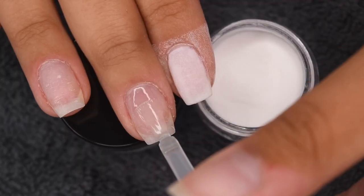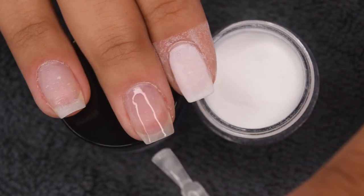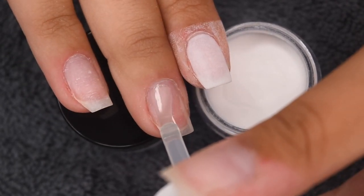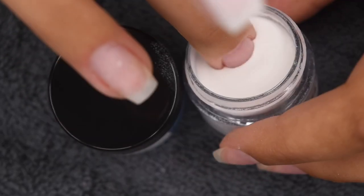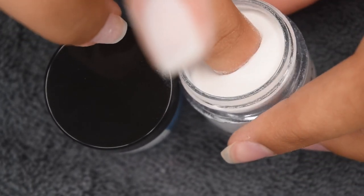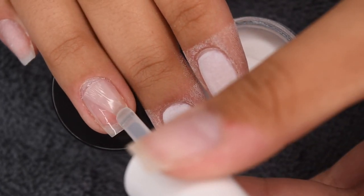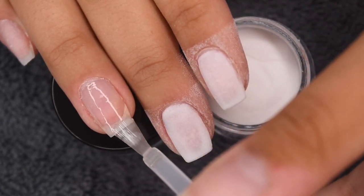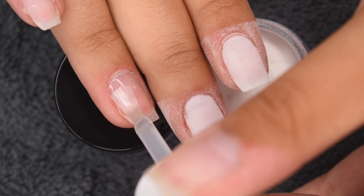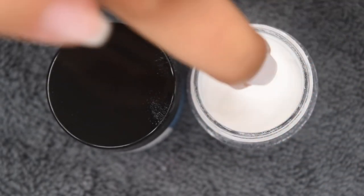So I'm starting off with my regular dip powder application. That means I'm applying a nice thin layer of base to the entire nail, and then dipping into the powder and tapping off any excess. For this specific white shade, I actually did three coats. I only showed two coats on camera just to speed up the time, but I did end up doing three coats to get full opacity.